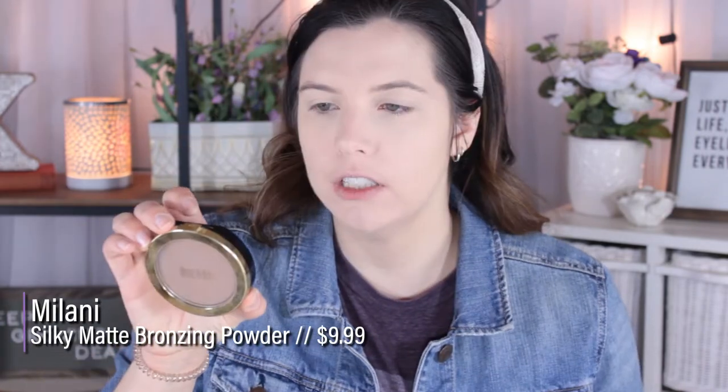Now I'm going to take my Milani Silky Matte Bronzing Powder in the shade Sunkissed 02, just bronzing up the skin a little bit. This is a nice neutral brown shade. One thing I will say is that this powder feels like it breaks up easily — there are little pieces that kind of break off. I'm not sure if I'm pressing into the powder too hard. Then I take a big fluffy brush with that same Milani bronzer and put this in the crease.